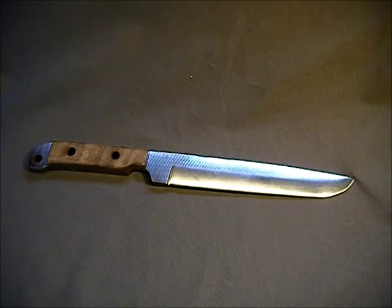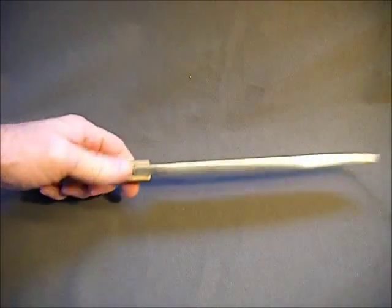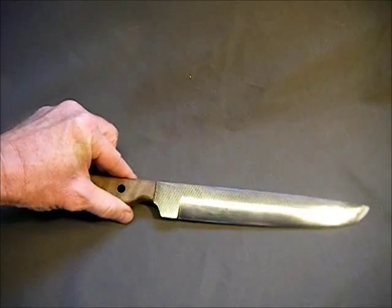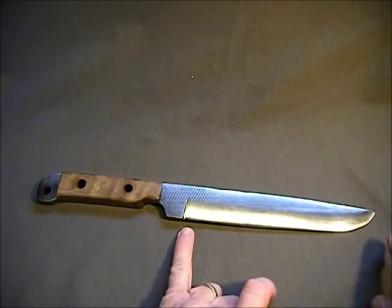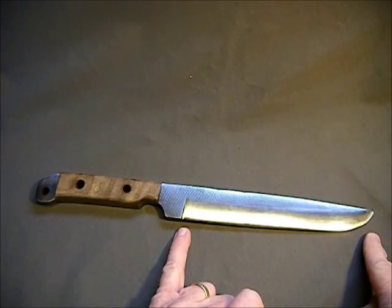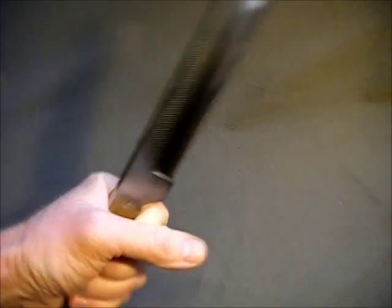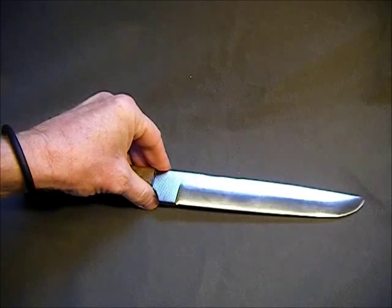And this is the final result. This is a big old piece of steel. This thing is actually a quarter inch thick. It measures 13 and a quarter overall, and the actual cutting length is 7 and a quarter. This thing's got some weight to it, but it came out pretty nice. I like that.